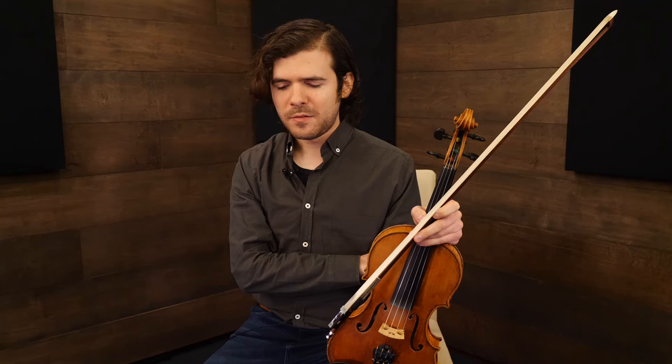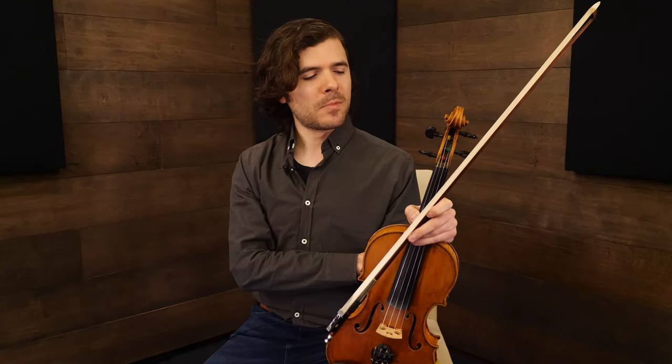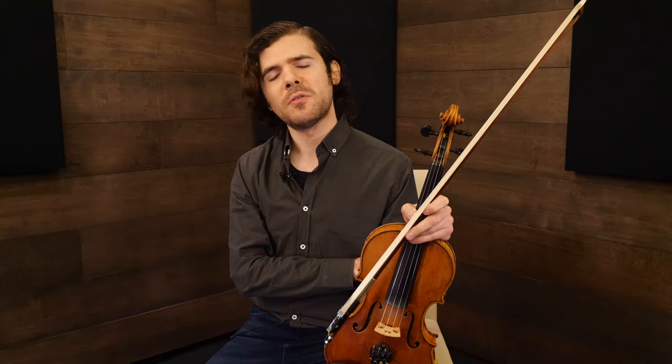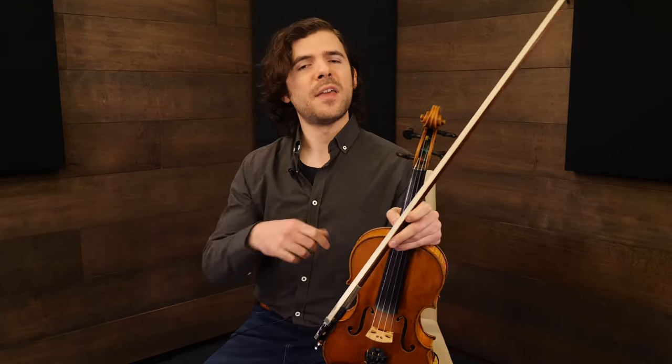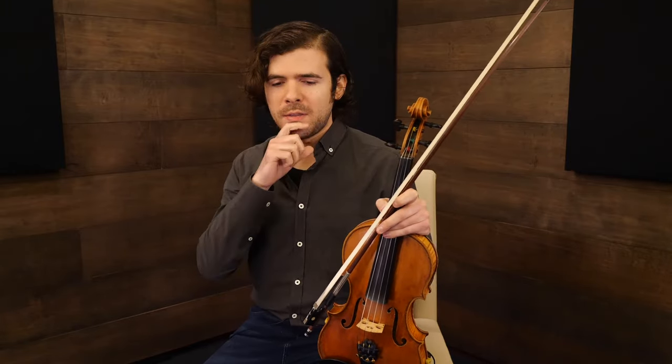I'm going to talk about some ornaments that are encountered a lot in old country fiddling and bluegrass. These are things that really help especially on a vocal melody. Vocal melodies tend to be less notey than fiddle tunes — we've mostly looked at fiddle tunes based on eighth notes — but when you're playing a melody that has words to it and you're taking a solo, these are ways to kind of fiddle-ify it, if you will.